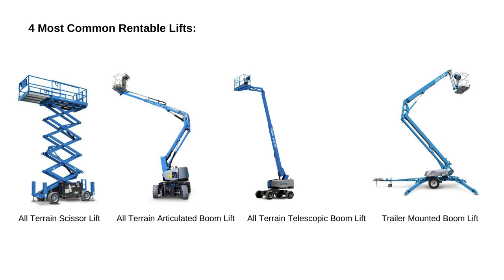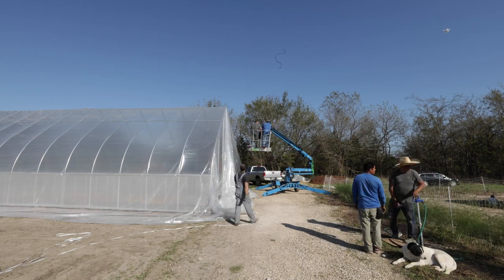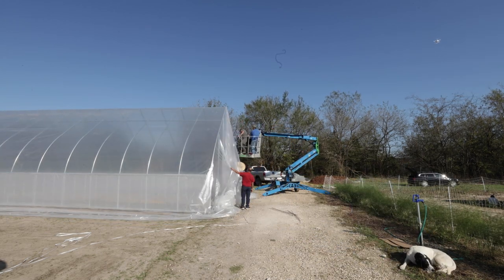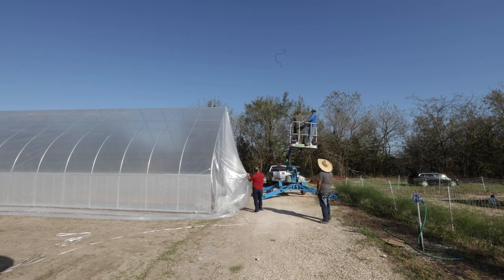Number three: the all-terrain telescopic boom lift. This is a single arm that extends in and out, and it also moves side to side. I like the articulated boom for going up and over the arches — especially when pulling plastic or putting up end wall verticals and doing final attachments up high. These two types are close in usefulness, but both carry that heavy separate drivetrain.